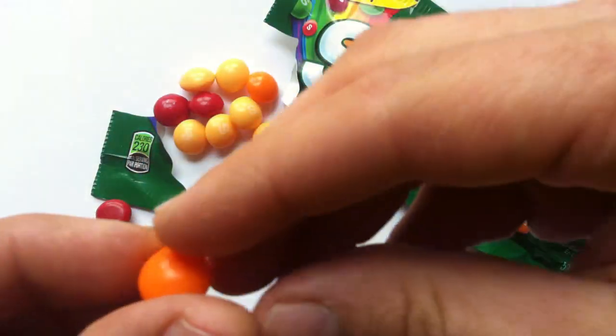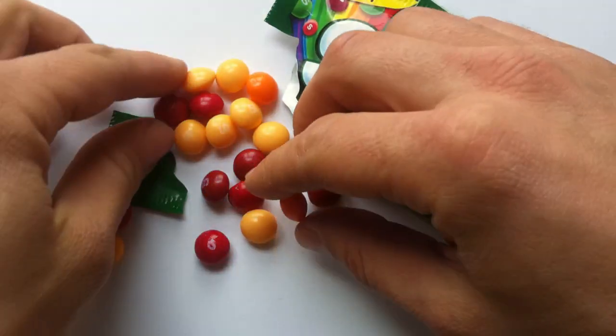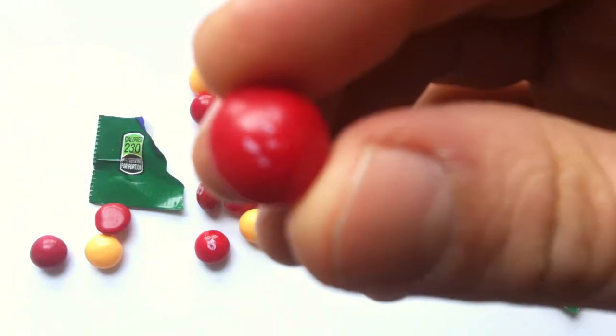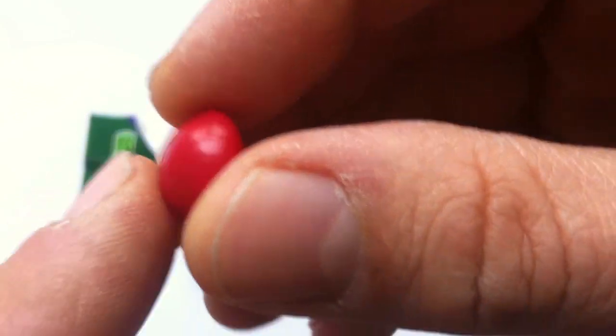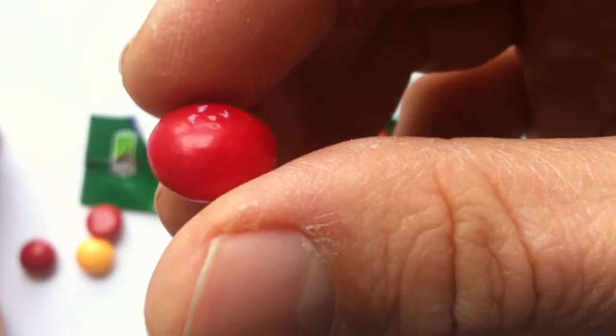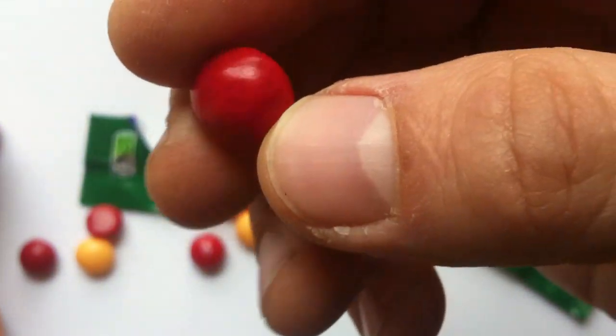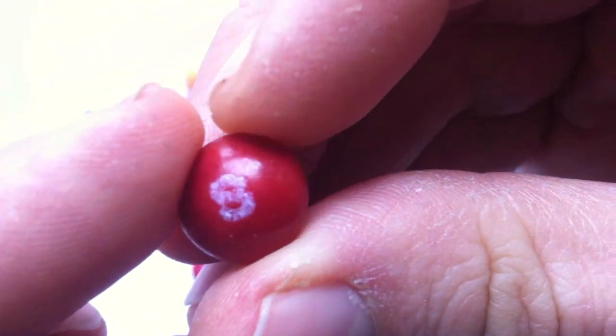If you haven't seen any of my past Skittles reviews, you should check them out — I've done most of the SKUs. As you can see, it's basically a little ball of sugar with a slightly more glossy sugar paint on the outside, and they have an S on them. Sometimes it's hard to read or it's been rubbed off, but there you go — that's your Skittle.